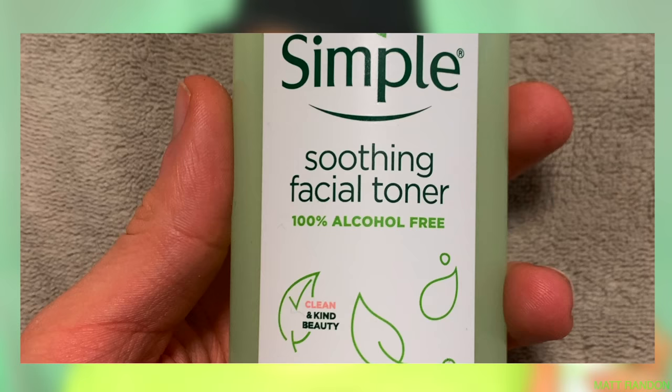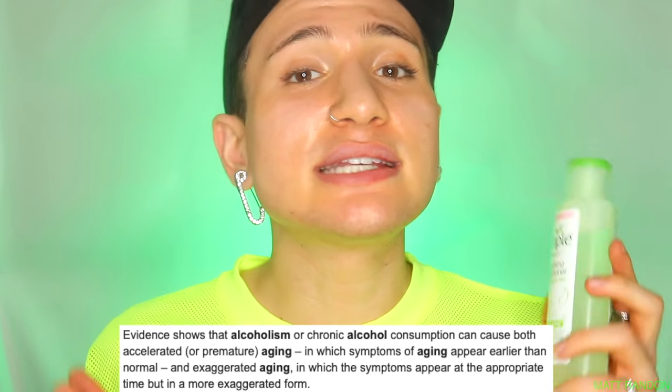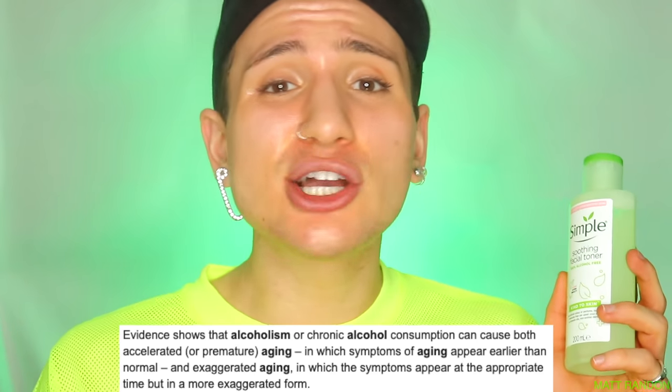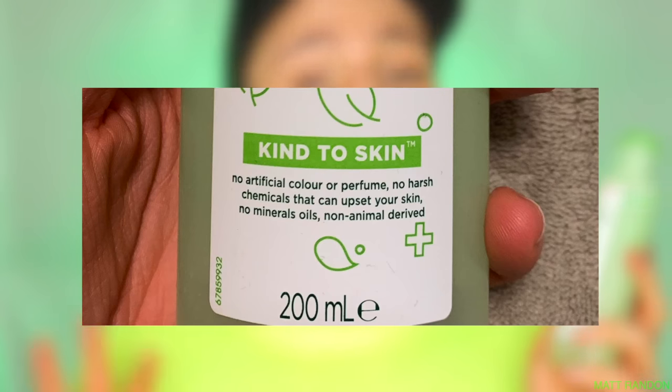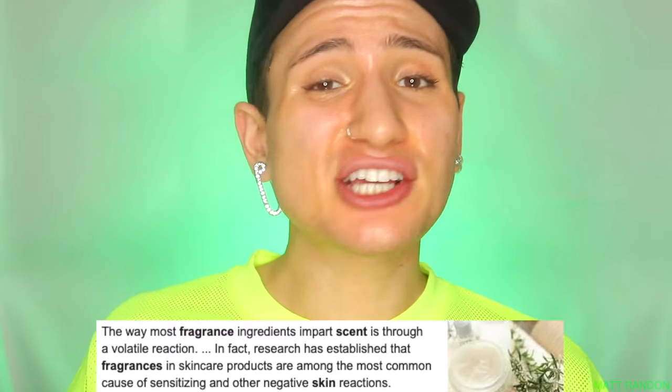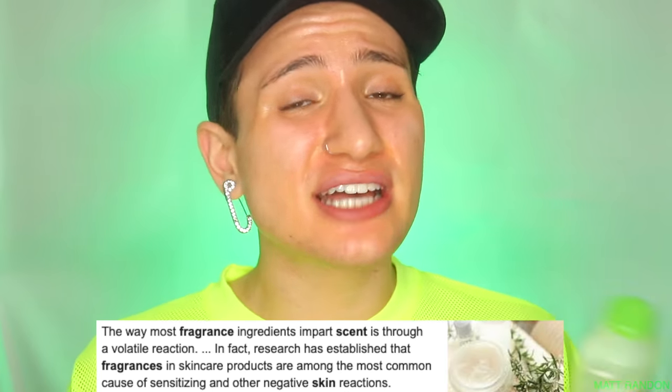It's also a hundred percent alcohol-free. Alcohol is really bad for skin — not only does it dry out and irritate our skin, but in the long run it's going to cause wrinkles and age us a lot quicker. On top of that, this is also supposed to be fragrance-free. Fragrance is actually really bad for our skin because it only irritates and sensitizes our skin without giving us any benefits. So this seems to be a very good all-round toner.